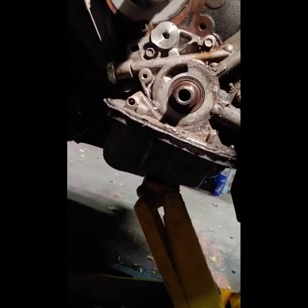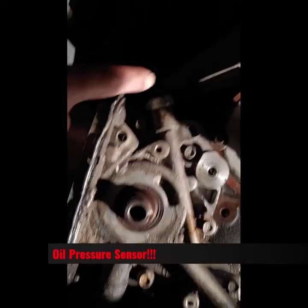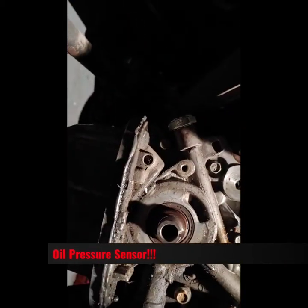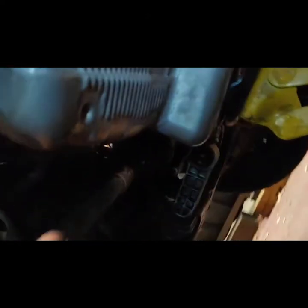You actually do have to remove your crank pulley. Here's the big part I wanted to show. The last video cut off, but it was going to show you — you have to drop the oil pan.